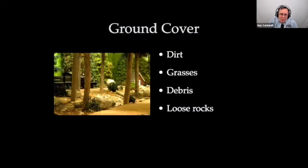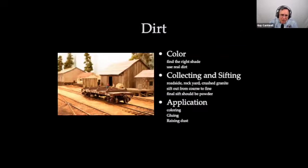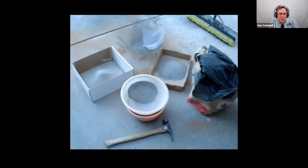For ground cover — I'm a big fan of using natural stuff: dirt, debris, and loose rocks. I like static grass for grass. For dirt, you want to find the right shade — it's probably the most important thing. I like to use real dirt collected from a variety of places. You want to sift it out; the final sift should be a powder. I save all the intermediary sizes and use them later for scenery on the layout as well as the fine stuff.